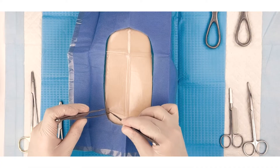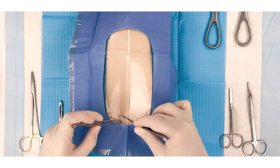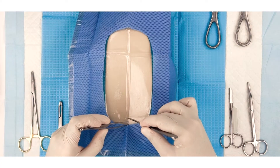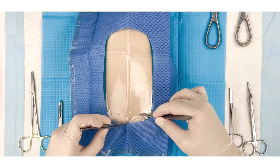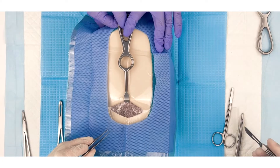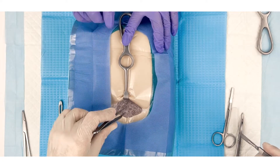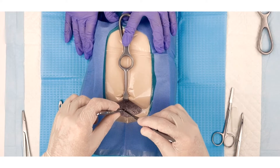Make a Pfannenstiel incision with a scalpel, creating a horizontal cut through the dermis just above the pubic hairline. In this initial cut, the scalpel is simply a scalpel; however, for subsequent cuts, it is meant to represent an electrocautery device.